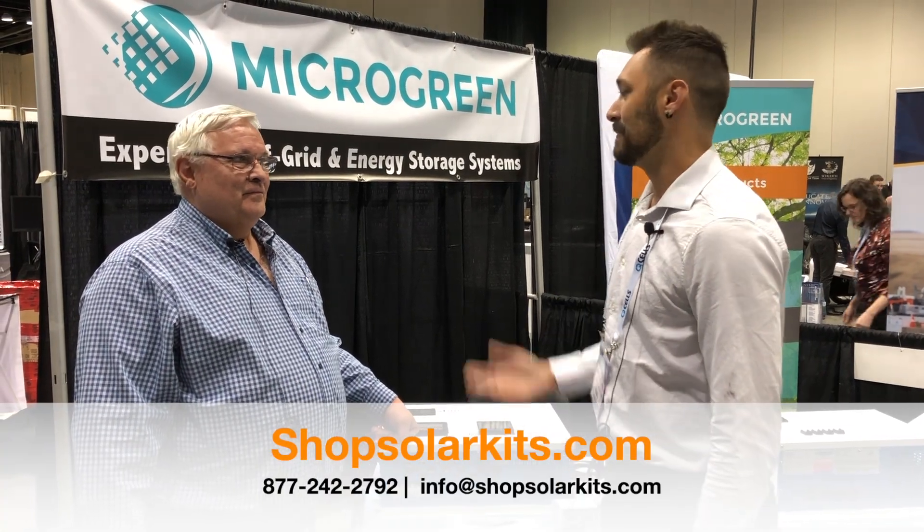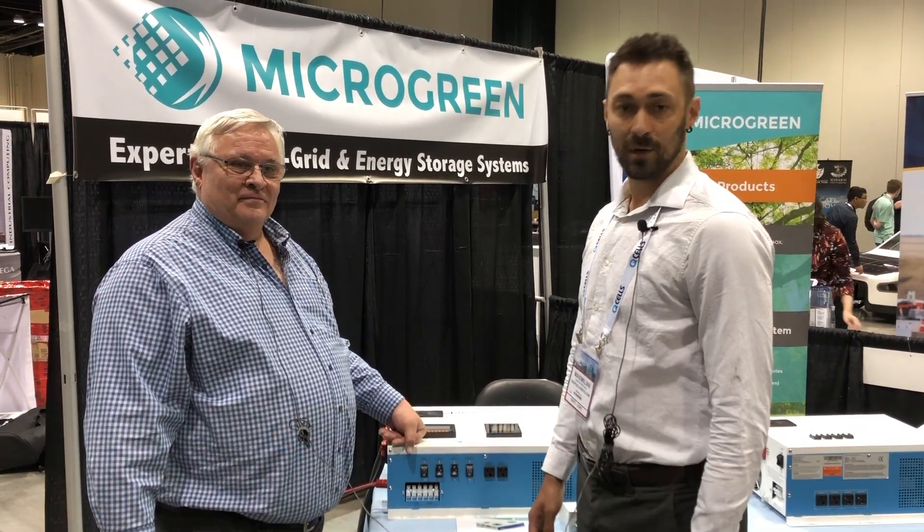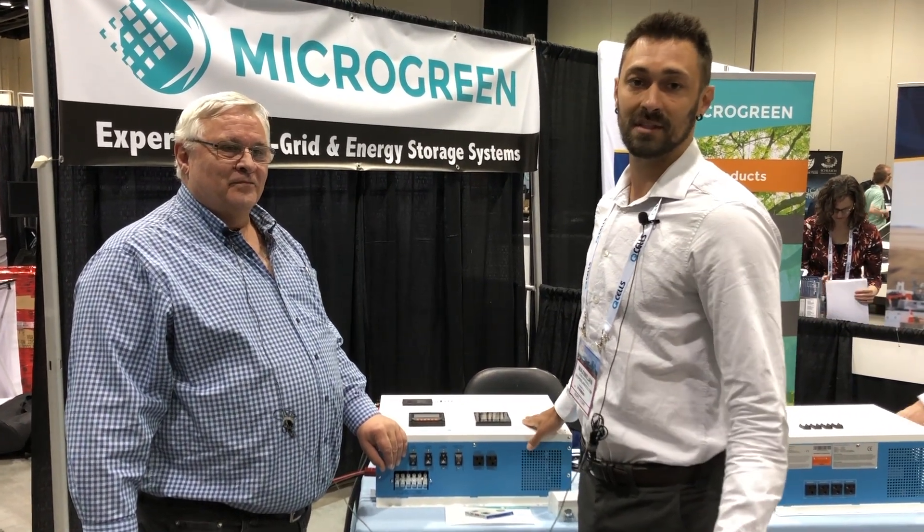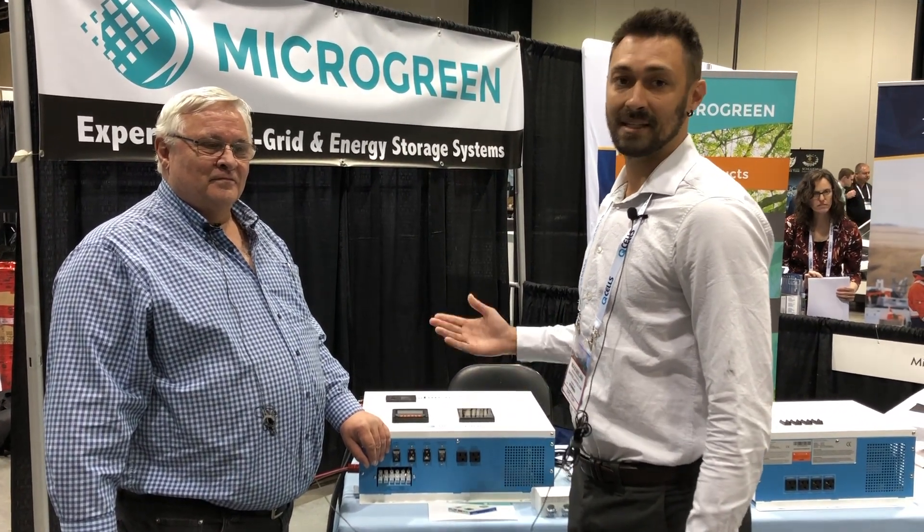Hi everybody, Max from Shop Solar Kits here. I'm with Pete from Micro Green. We're just gonna go over this nice new product that we found. It's kind of an off-grid system in a box, and I'm gonna let Pete take it from here.